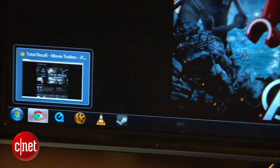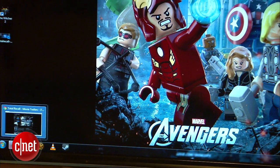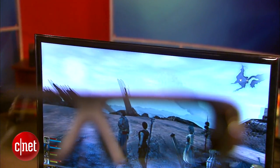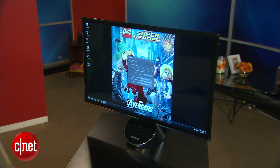I guess that's not a bad thing though, depending on your taste. The Samsung houses one of the best performing TN panels I've ever seen and displays impressive looking movies and games. 3D looked okay for 3D, but does nothing to sell me on the tech. The lack of a DVI connection is annoying, as is the lack of ergo options.